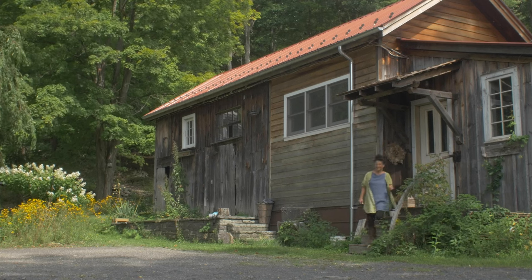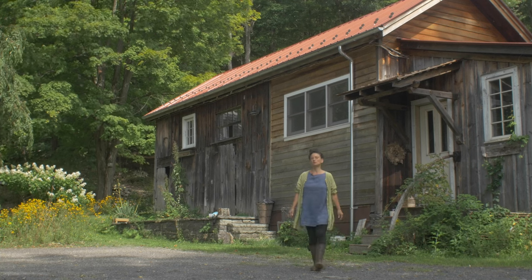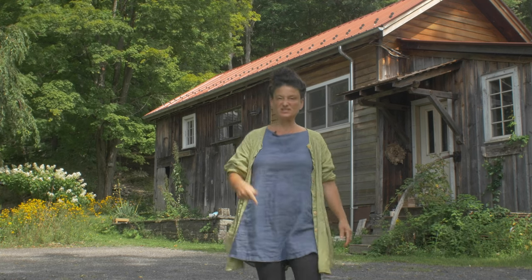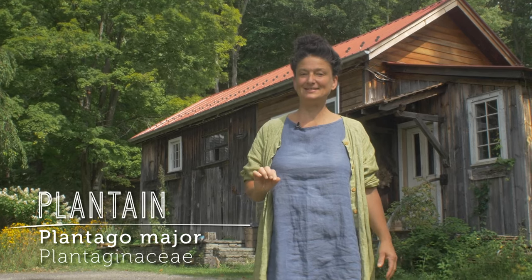Hey there, Dina Falcone, herbalist educator, author of Foraging and Feasting and Earthly Bodies and Heavenly Hair. And what is the theme of today's lesson? It is — we're in the driveway in this gravelly disturbed zone and I'm stepping on plantain, Plantago major of the Plantaginaceae family. And what is amazing about plantain?